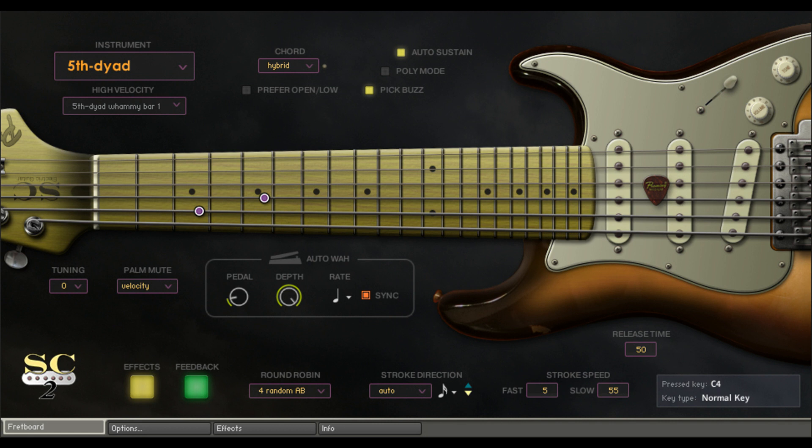Fretboard Monitor: all pickup positions can be reproduced. Additional features include Real Sampled Chords, Real Sounding Emulated Chords, User Chord, Real Time Legato Slide, Real Time Hammer On and Pull Off, Cricket Feedback, Customizable Strum Key, Arpeggio Key, Auto Stroke Detection, Double Tracking, and Intelligent Instrument Key Switch with Chord Recognition.